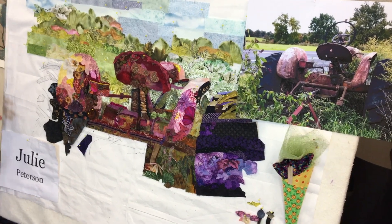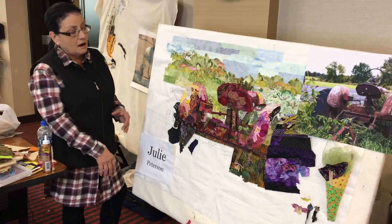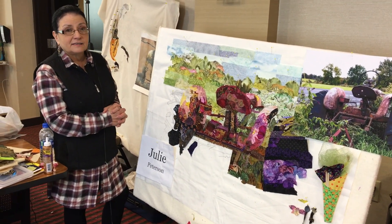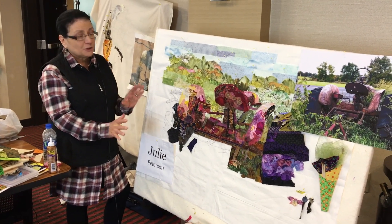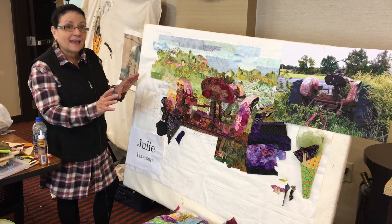I wanted something that would look like a painting that I would be able to play with and have fun with. I passed this tractor on my way to work every day, and I sent my poor husband out and said to him, you've got to take a picture for me. So he took a picture from all angles and I realized that I enjoyed the back angle the most.